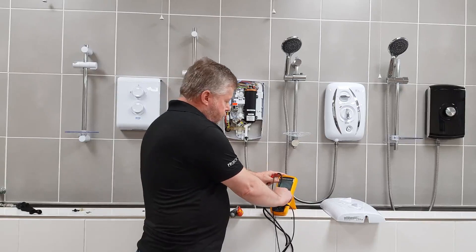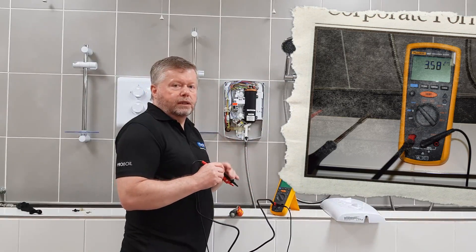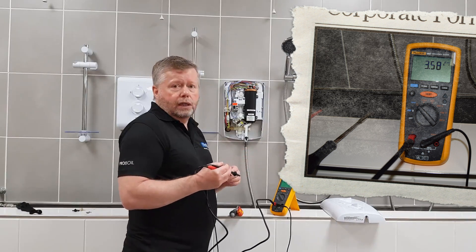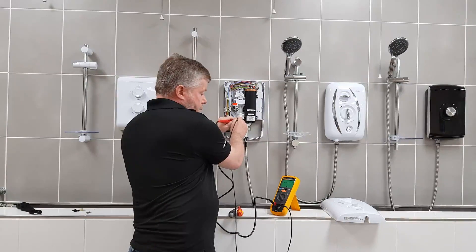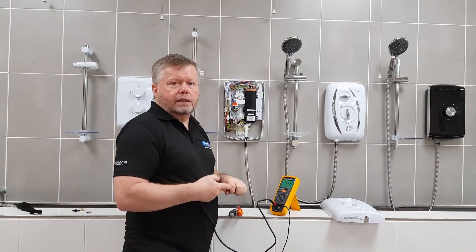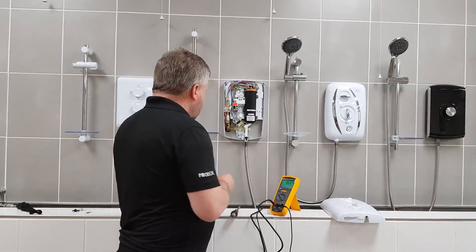With the power still off, set your multimeter to the ohms range. The reading you should be looking for is about 3.5 to 4.7 kilo-ohms. If you don't get that, you'll more than likely get an open circuit, which means the coil is defunct and needs replacing. Measuring across the two terminals, I'm getting a reading of 3.5 kilo-ohms, which means this coil is okay. On your shower you'll probably get an open circuit — no reading at all.